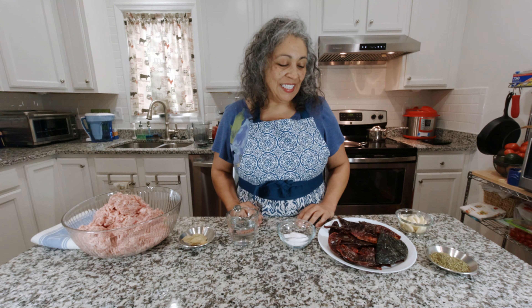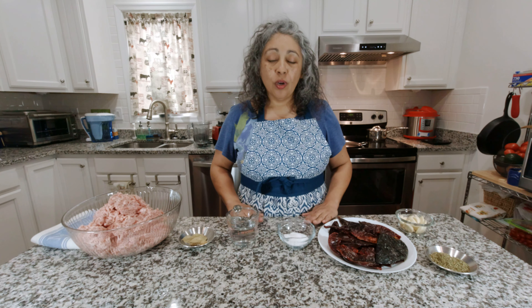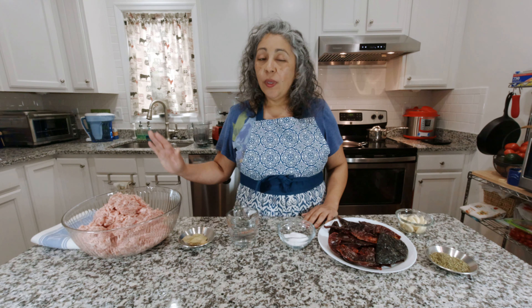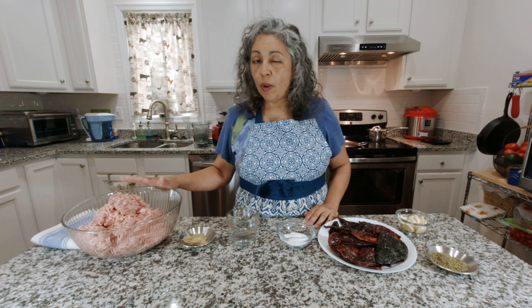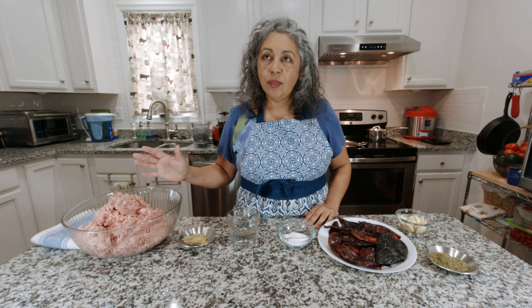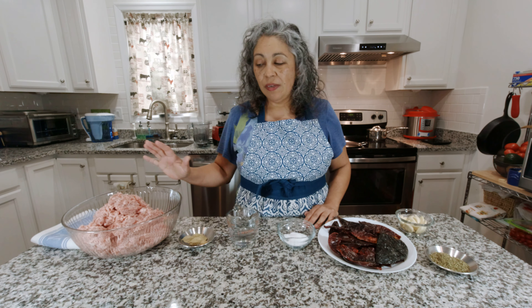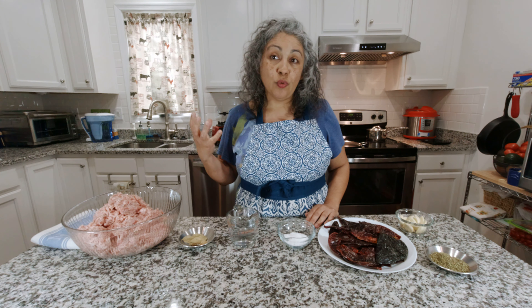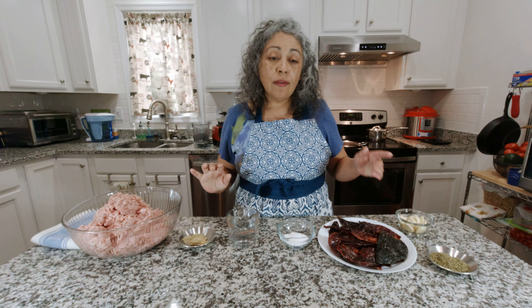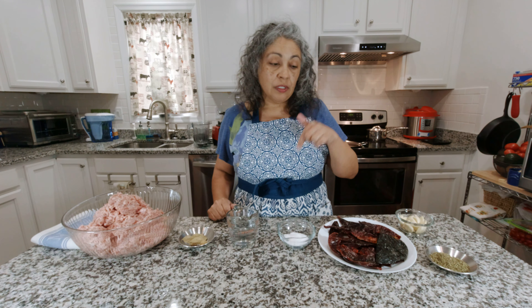Hello friends, welcome to my kitchen. Today we'll be making pork chorizo. We have five pounds of ground pork — I ground it myself as 80/20, that's 80% meat and 20% fat. You do need that fat so that your chorizo is not too dry. All the ingredients will be listed down below in the description.